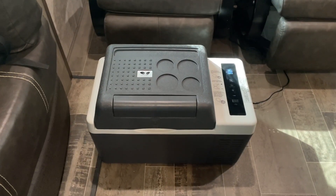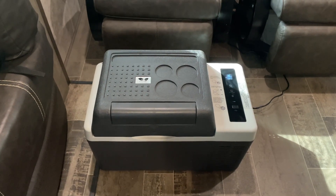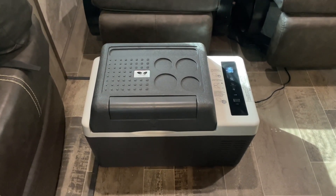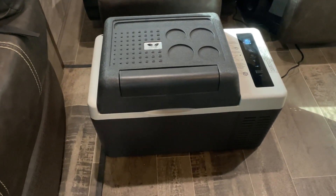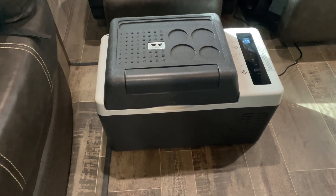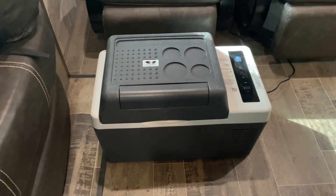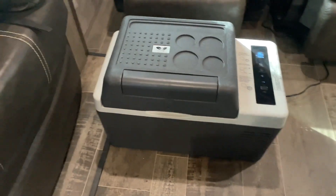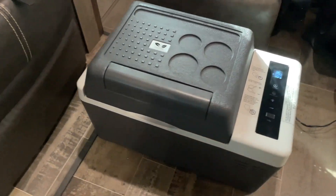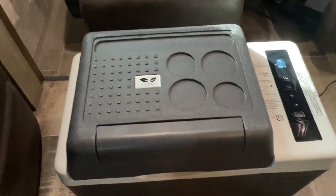Hey guys, it's Tony. Today I want to review my F40 electric cooler slash refrigerator. This thing is designed to work in either a camper or you can put it in your car. It does have both an AC plug as well as a cigarette lighter adapter. What's cool about it is it's basically a cooler, but it just keeps it cold all the time without ice, which is awesome.